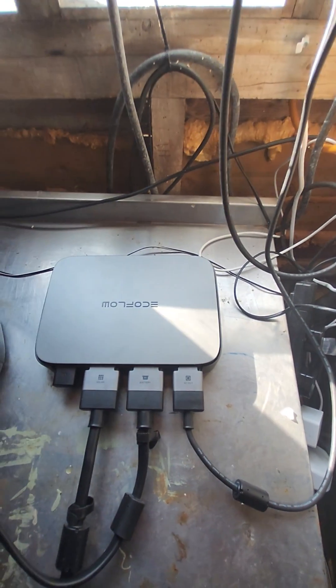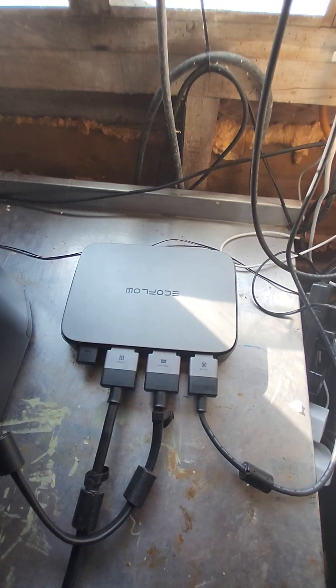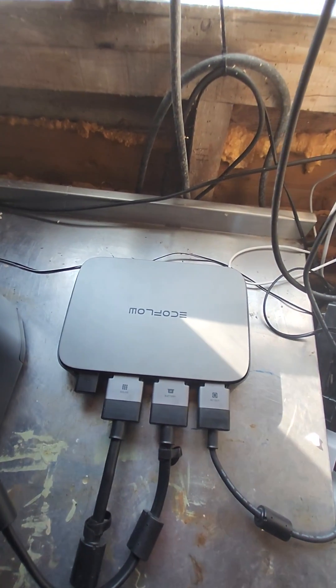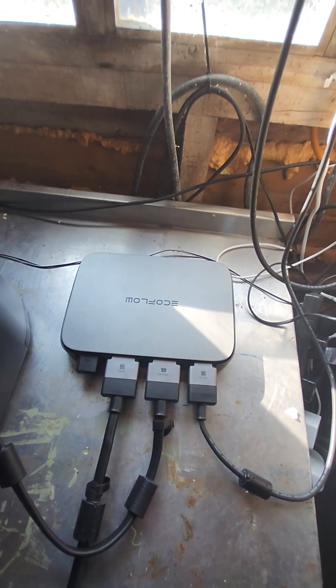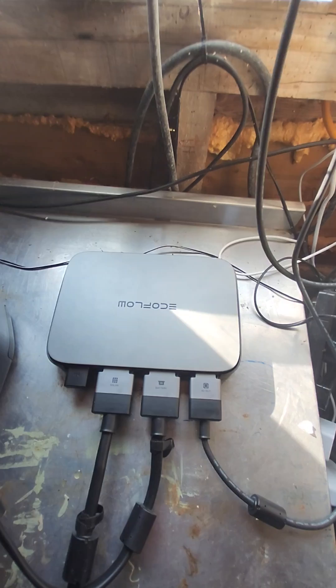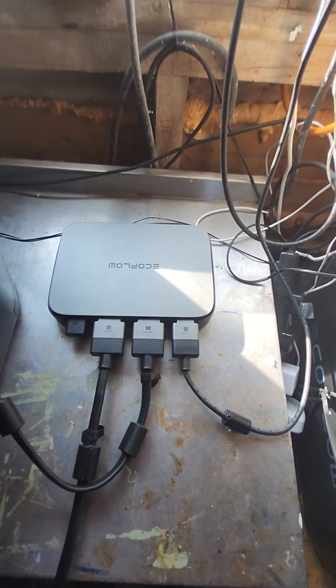Hi all, I've got another video about the PowerStream. Some questions have come up about the 13 amp plug — when you pull it out of the socket, is there any power on it? Well, I'll give you a little demonstration of what actually happens when you pull that plug out.